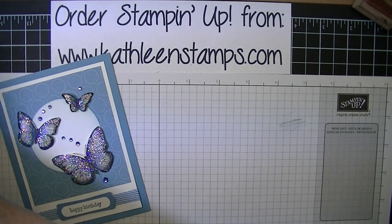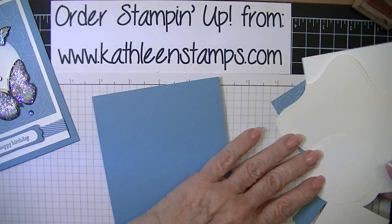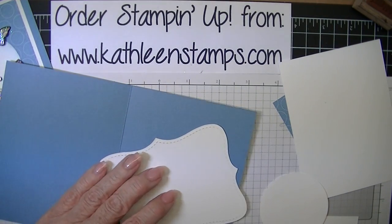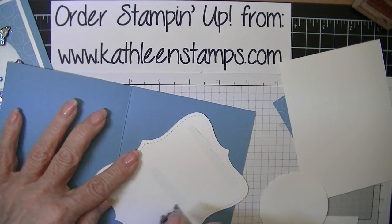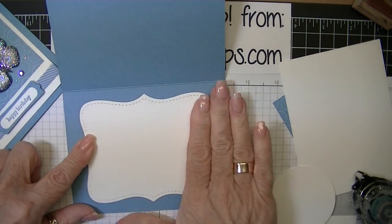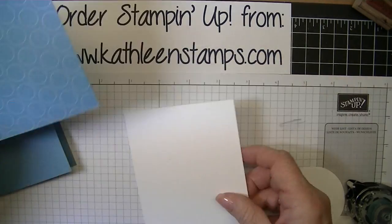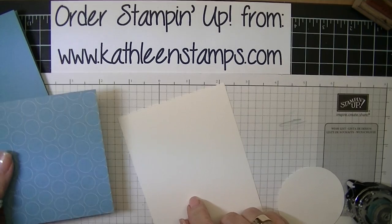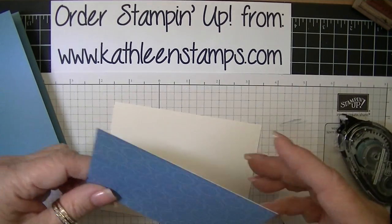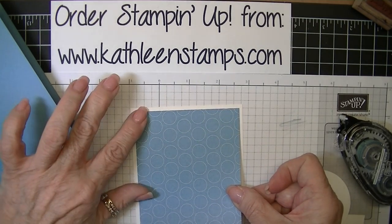The first thing we're going to do is take our Marina Mist cardstock and our piece of Whisper White that has been cut into the top note shape and put it on the inside of the card using snail adhesive. Then we're going to take the designer series paper and apply it to our smaller piece of Whisper White — the three and three quarter by five — applying the snail adhesive to the top edge of the card.